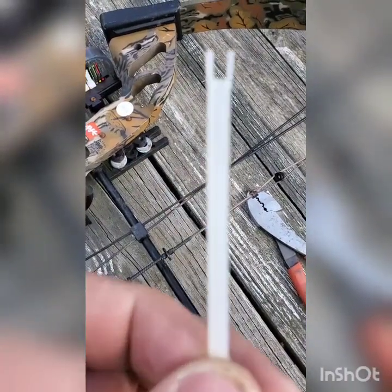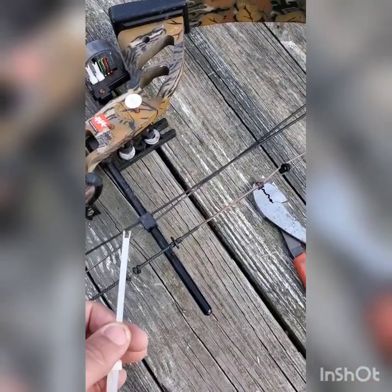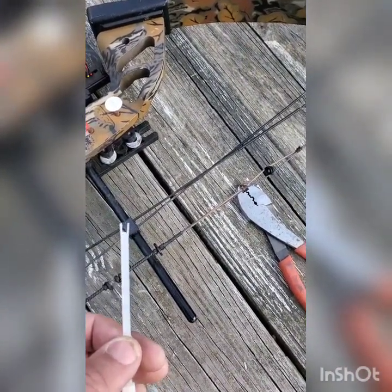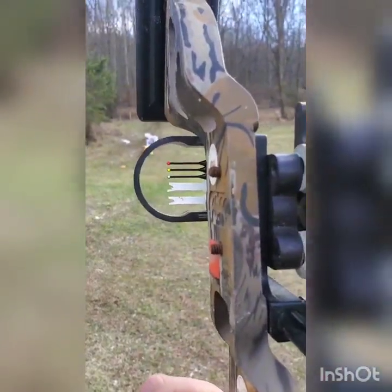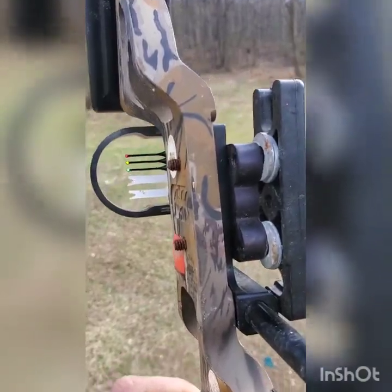Basically, you take a regular zip tie, cut the insides out, and you get two pins per zip tie. I was able to go from 40 yards of accuracy all the way to 80 yards, because four zip ties give me four extra pins. I thought it was a long shot when I first tried it.